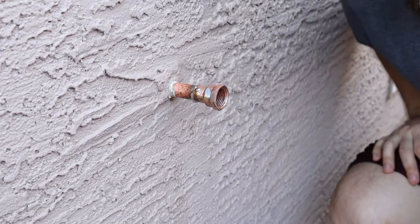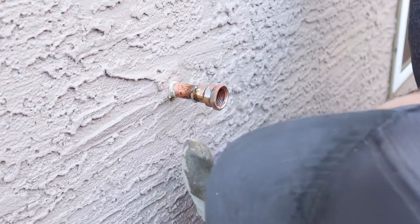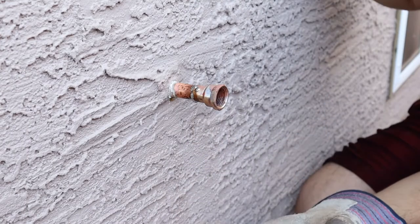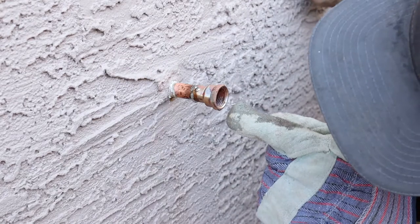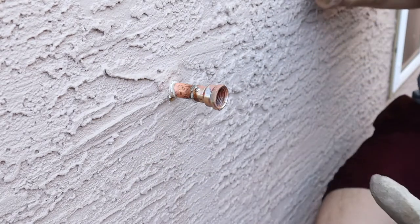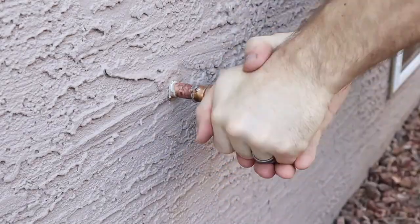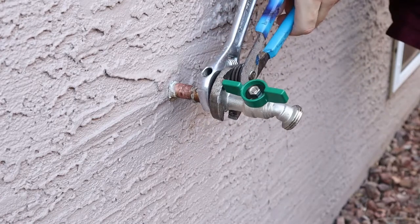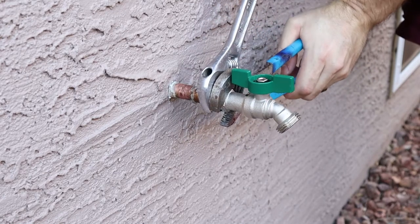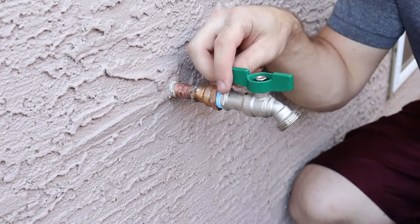That's only the second time I've ever soldered. I probably put too much solder on — you can see by that drip — but I can verify that the solder has come through, so that's great. I'm just going to purge the line. Now that that's on, I'm going to go ahead and turn on the water.